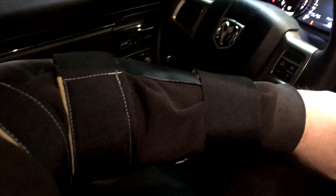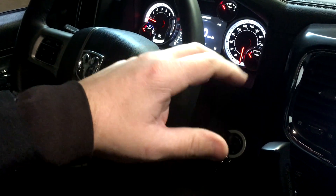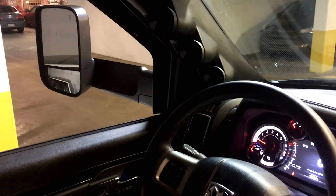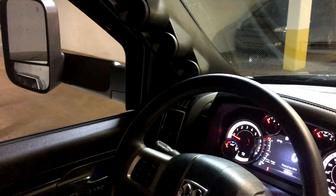In my last video I was quickly telling you about my busted arm — torn bicep, it's immobilized. With this limited capability I'm going to show you today how to install power folding tow mirrors. This is a 2500 Ram, 2016 model.